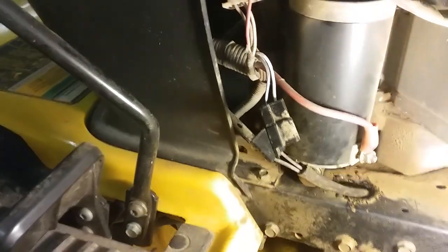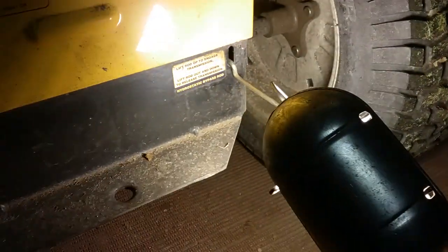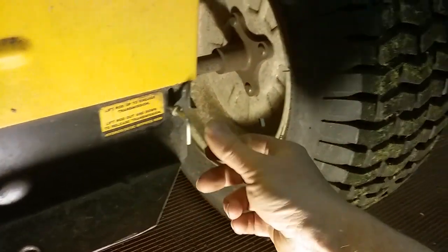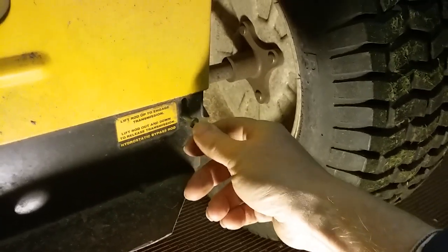I tried to put it back up there without taking the adjustment out to the end point and I couldn't get my holes to line up on this side — I was a good half inch or inch off. So when you get done, we're going to clean up this pigtail here and plug that back in. We're going to hook the battery back up. If you're like me and had to tow this thing to the shop, you tow it with the pin pulled all the way out here, and lift the rod up to engage the transmission — lift rod out and down to release transmission. To put it back in gear, pull on it slightly, raise it up, and make sure she goes all the way in there and it should run just fine.